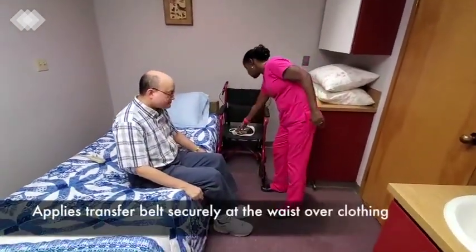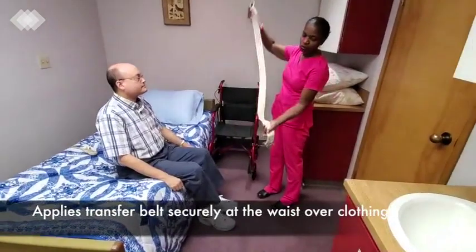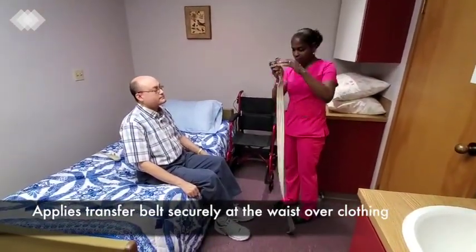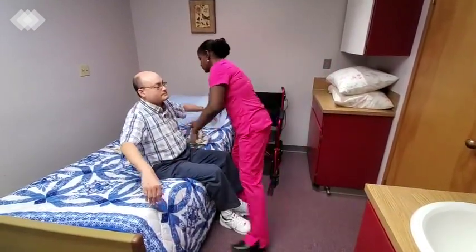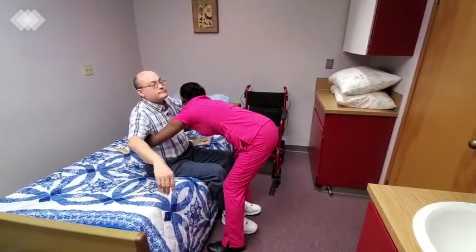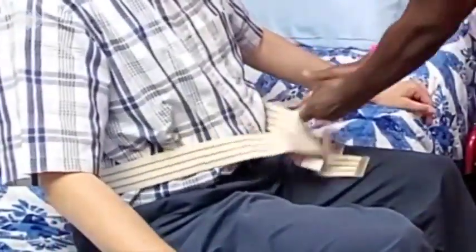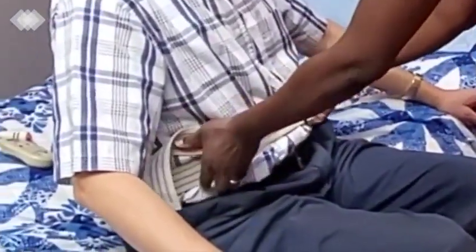I am going to use the gait belt with the inside against your skin. Can you lift up your arms, please? I will have it come around you, come through the teeth of the gait belt, and then pull it to tighten it. Then I will secure it on the other side, so I can see that it's nice and snug.